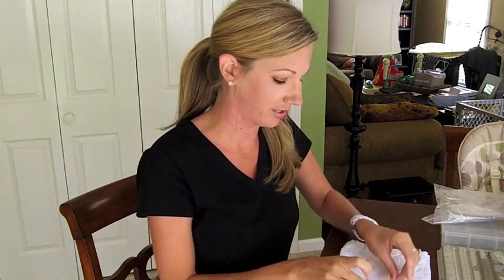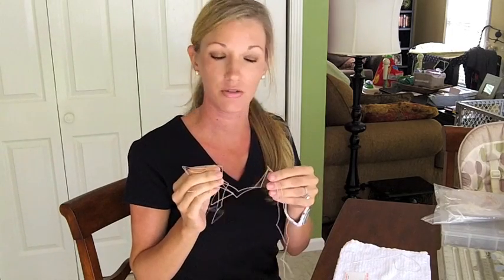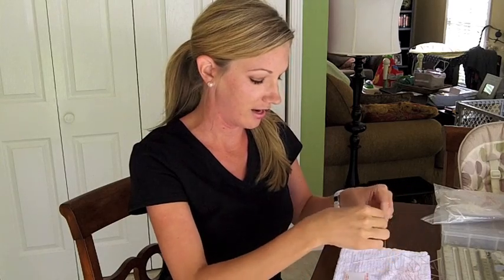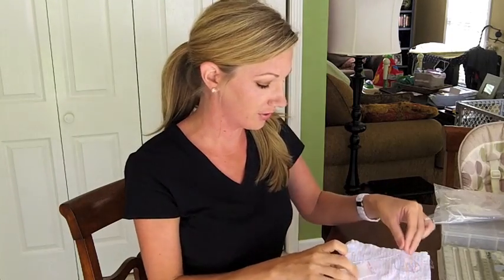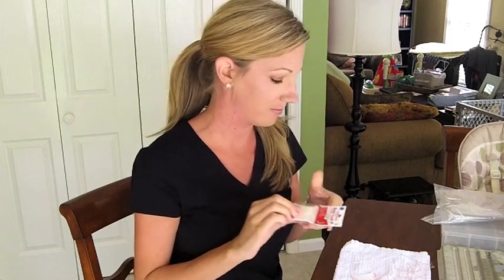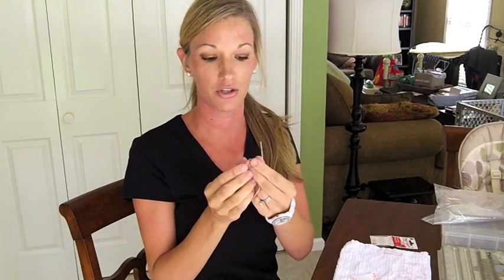We're going to start out with our thread. You always want to match your thread with whatever color pearls you're doing — we're doing a pinkish mauve color. This thread is a natural silk thread, and it has a little needle on the end that helps you put your pearls on easier. You can usually get about three or four necklaces out of one package.